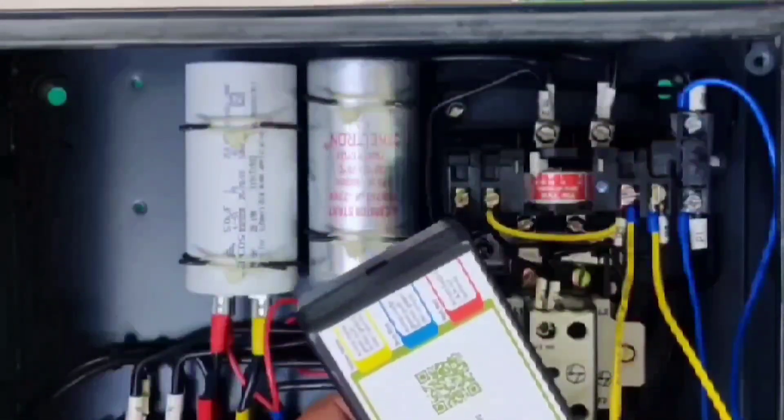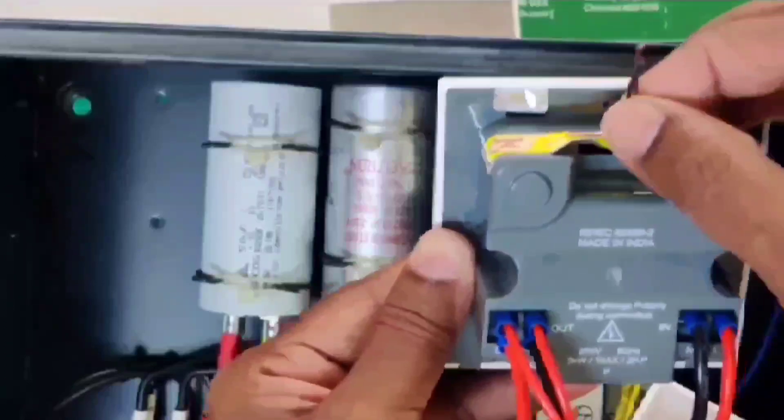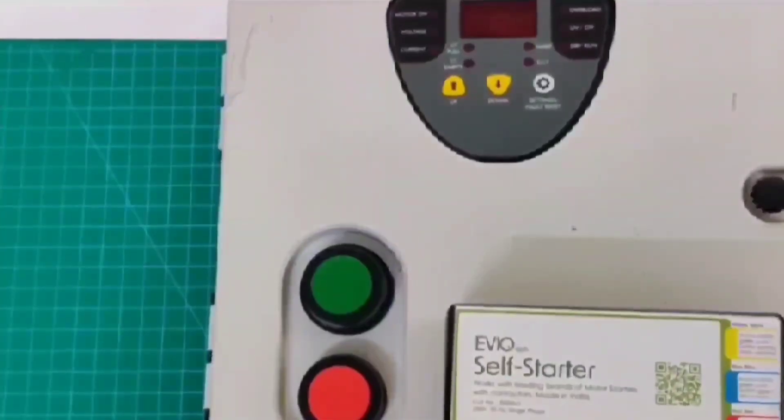Now the connection is ready. We can make electrical on and off. All the wires are now connected. The float switch is not available, so I did not connect those wires — I just left them idle. Before testing, I will show another sample starter box.